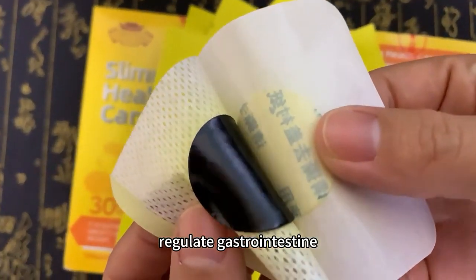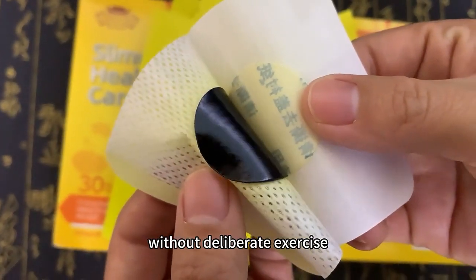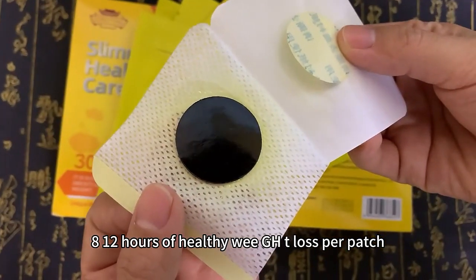Regulate gastrointestinal endocrine secretion and accelerate fat decomposition without deliberate exercise. 8-12 hours of healthy weight loss per patch.